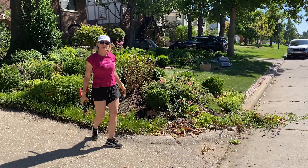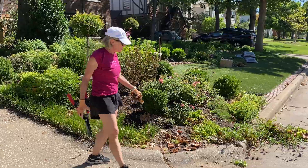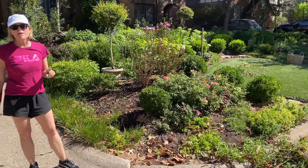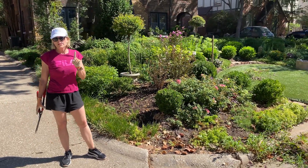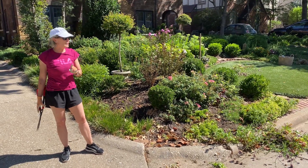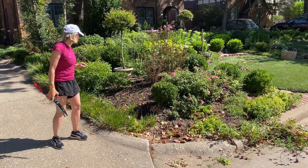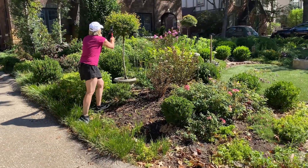We lose that negative space at the end of the season because everything gets so overgrown. So I am recapturing negative space — we did a video on the importance of negative space. I'll come back a little bit later and be more exacting as I prune this eugenia topiary.